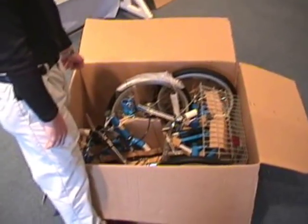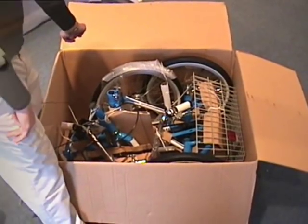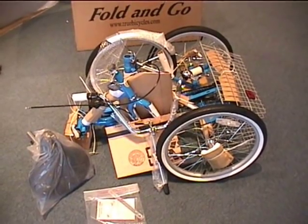Your tricycle will arrive at your house nearly preassembled. All you need to do is pull it out and remove the packaging. A pair of sharp scissors or some side cutters will do the trick nicely.